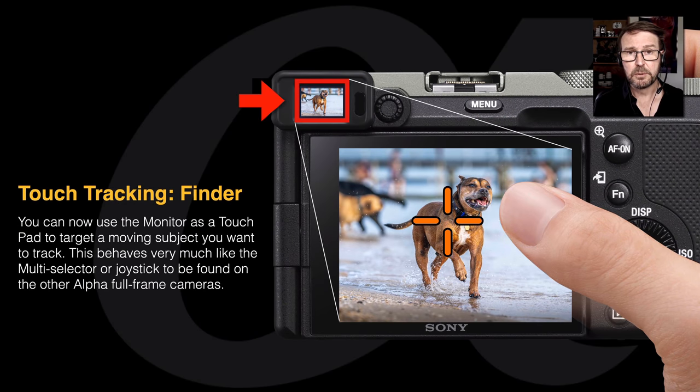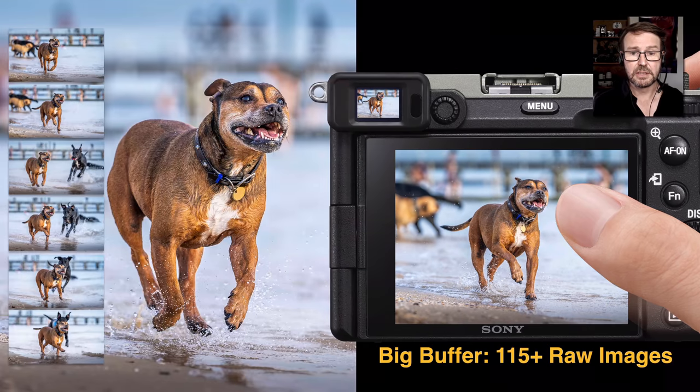Some people will notice that the multi-selector — otherwise known as the joystick — is missing on the Alpha 7C. If you want to move a focus point quickly when using the EVF, you do have an alternative: use the monitor as a touchpad. This camera joins the Alpha 9 cameras in allowing the touchpad to move a focus point onto your subject and then start tracking as soon as you take the thumb off. It acts like the joystick without actually having one, and it works really quite efficiently.